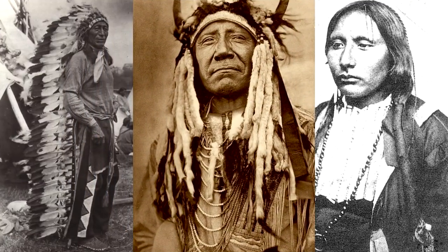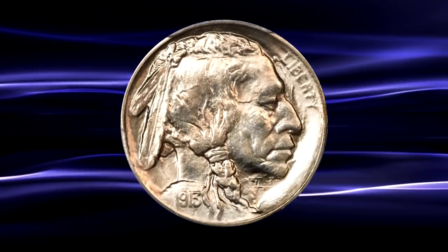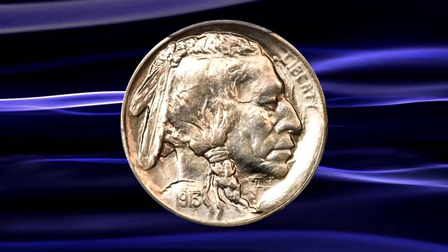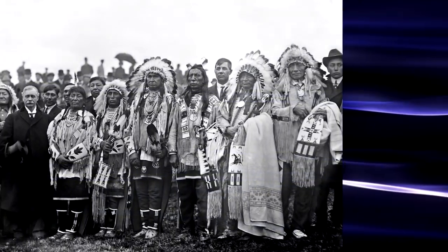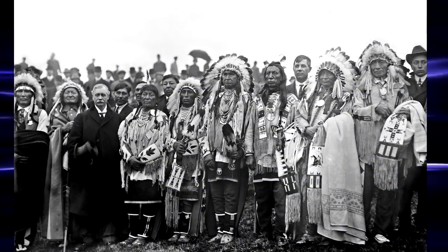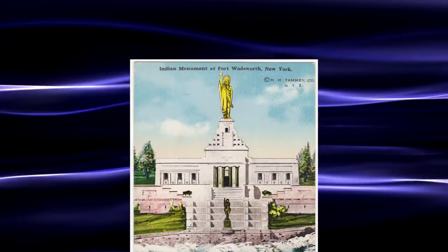Whether it was personal or professional, James Barber never really liked the design. However, his objections were largely ignored, and on March the 4th, 1913, the first coins were presented to President Howard Taft and 33 Indian chiefs at the groundbreaking ceremony for what was meant to become the national memorial to the North American Indian at Fort Wadsworth in Staten Island, New York.